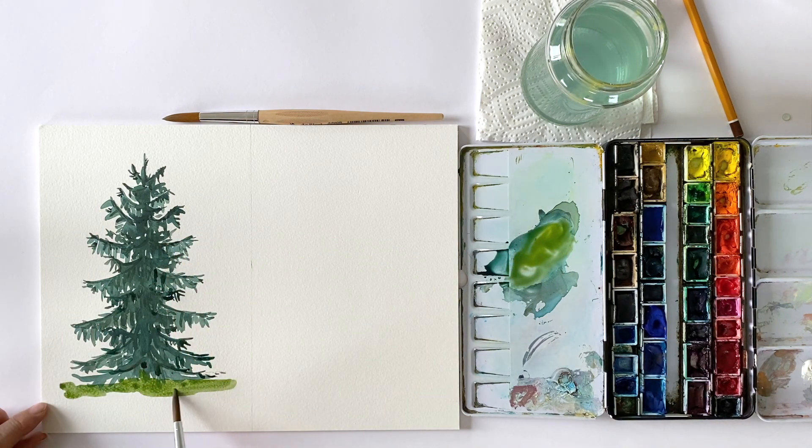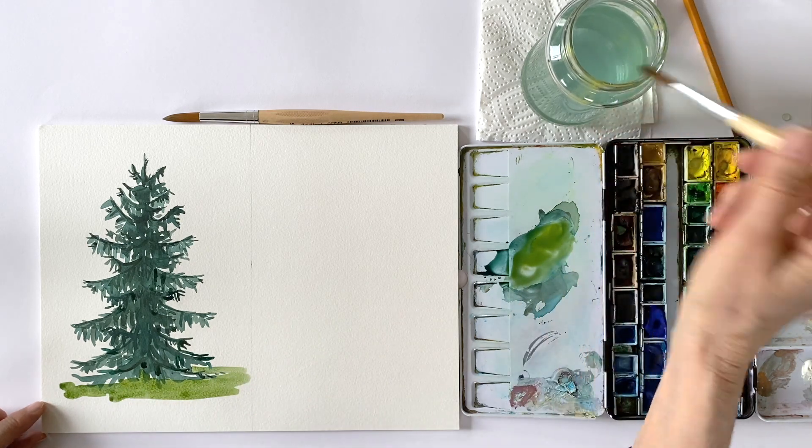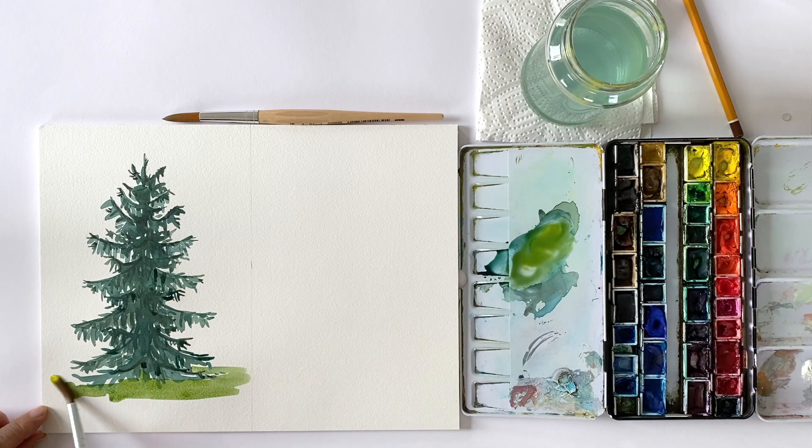And now everything has to dry before I create small side branches and increase the shadows along the trunk. If I want to achieve a light and shadow effect, I can of course make one side a little darker overall and put a shadow under my tree.